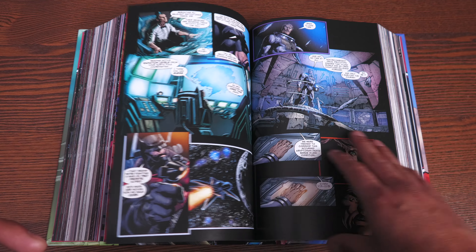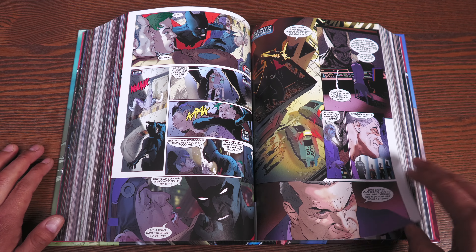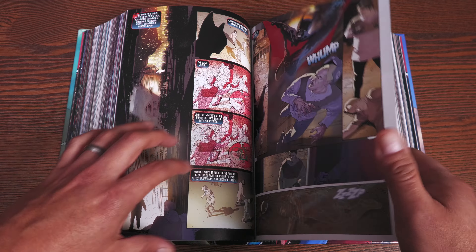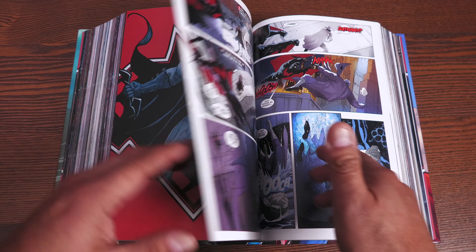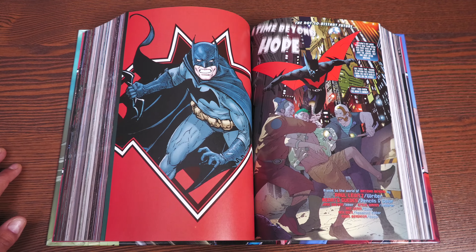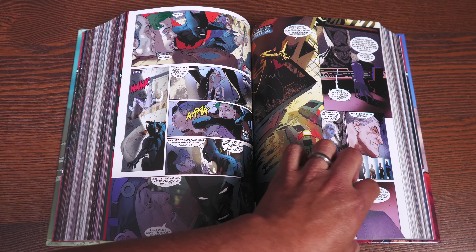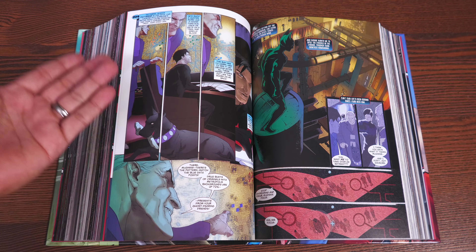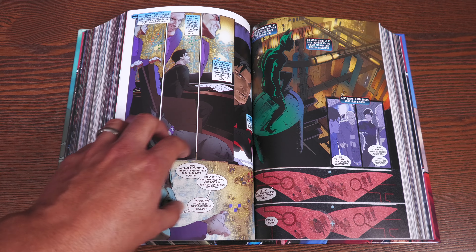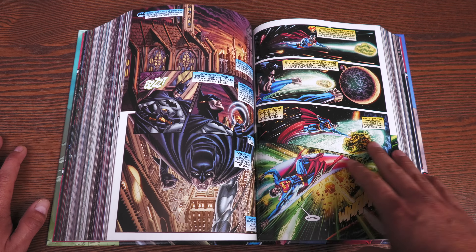During this era, Michael Green and Mike Johnson kind of step back a little bit and other writers start writing it. This is from the annual — it's a return to the world of Batman Beyond, written by Paul Levitz. I think this is the very first appearance of Batman Beyond in the DC Universe. Kind of like Harley Quinn, this is his first actual comic book appearance in the DC Universe. It's a beautiful cover.